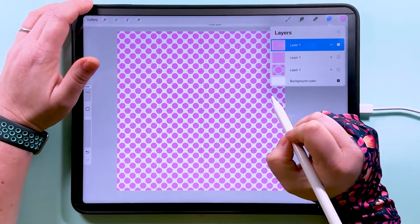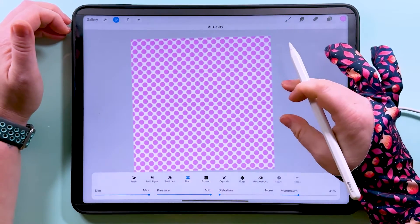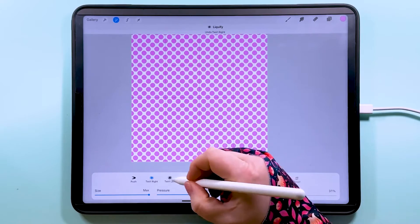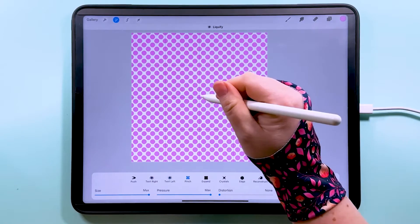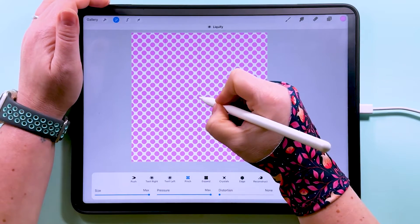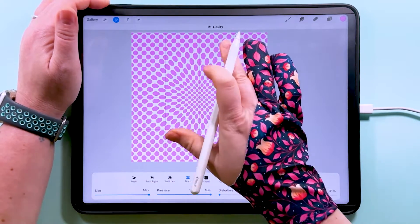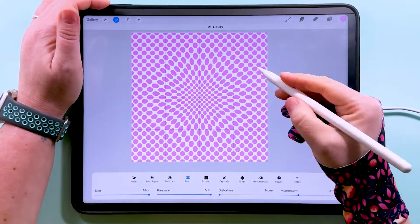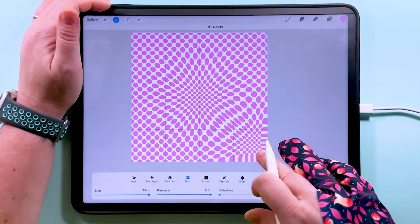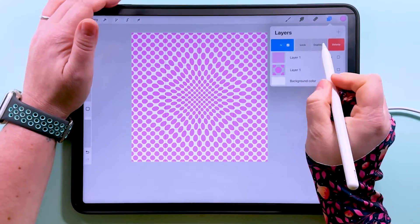We've got a nice tiny-scale polka dot pattern. I'm going to duplicate this layer so we can go back to it if we need to, and hide the other one. I'm going to tap on Adjustments and then Liquify — there are all sorts of cool things you can do with it. In the middle I'm going to gently tap on Pinch. I only want this effect to happen to the pixels near the inside — not too close to the edge so that it messes with the edge pixels, because then this won't be seamless anymore.